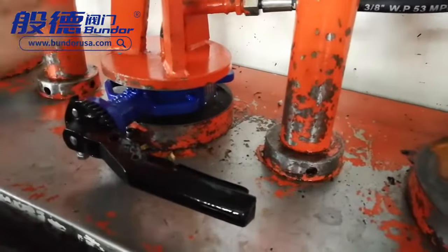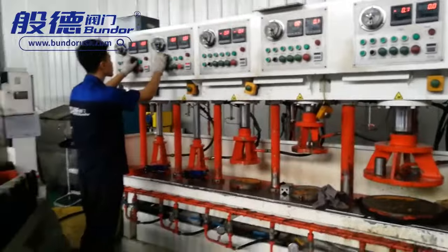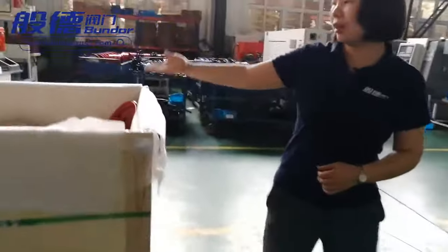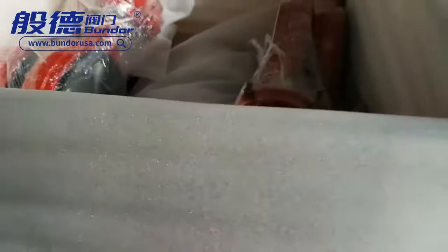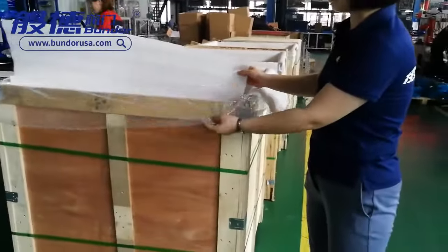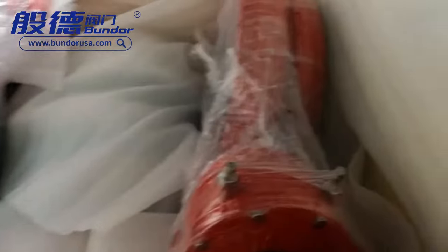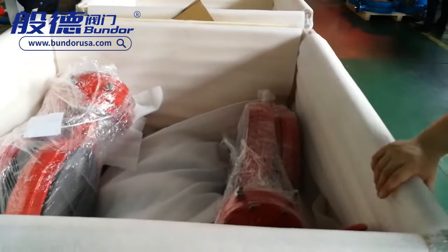There is no leakage from the two sides — from the top and the bottom. After the pressure test, we proceed to packing. This is our finished goods packing — seaworthy packing that is anti-damp, anti-rust, and anti-dust. There is also a large plastic bag inside around the gearbox, providing a second and third layer of protection to prevent the valve from rusting during sea transportation.